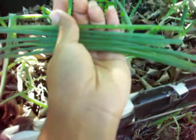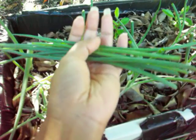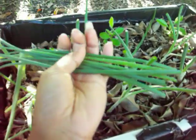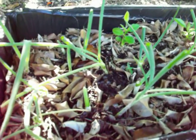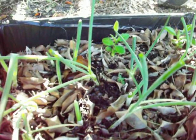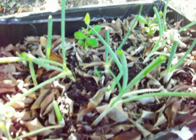Look what I harvested this morning — green onions! I can't wait to cook these. Look how long they are, and there's a lot of them. I think it's so cool. Can't wait to put them in. We're going to have an egg omelet for breakfast and I will put some of these green onions in it.